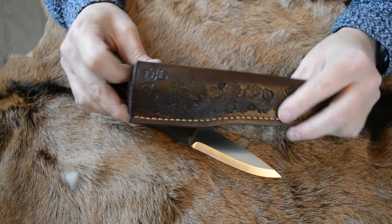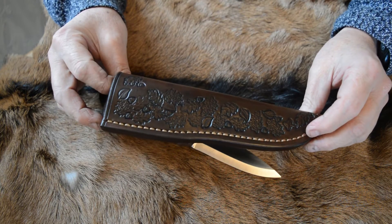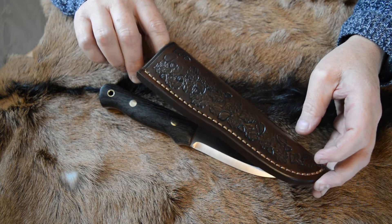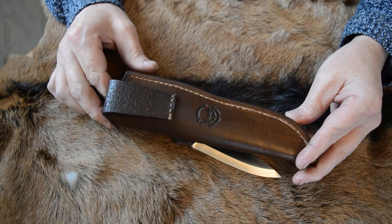The sheath is very thick hand-sewn leather and I put a bit of a woodland pattern on it with oak leaves, various leaves, and a few acorns on it, with my logo on the back.